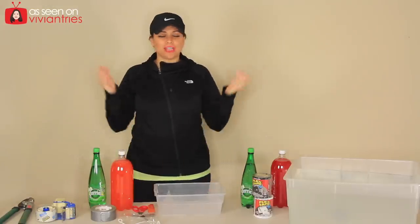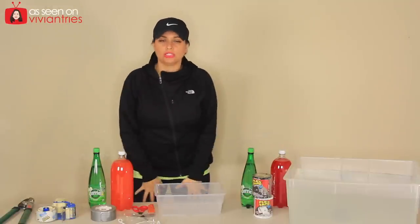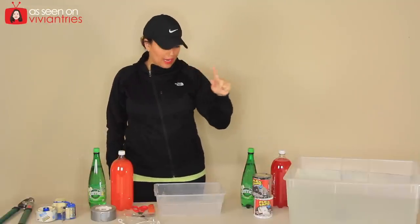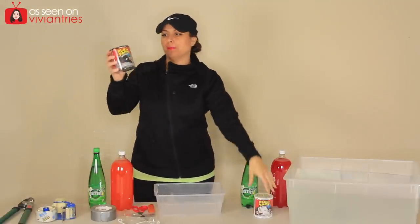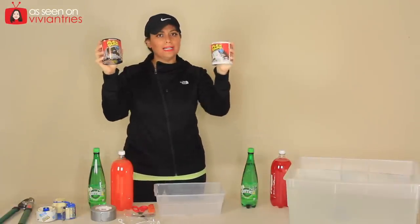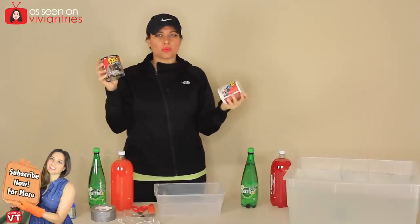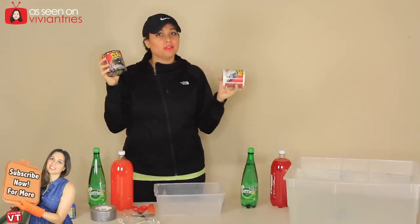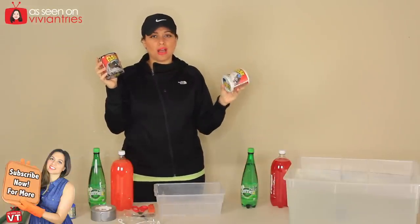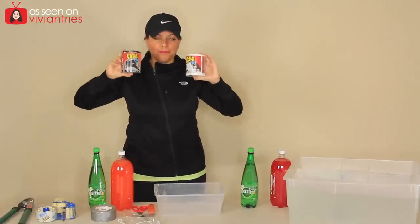Hello you guys and welcome back to another Vivian Tries. Today we're in my garage and it's cold as hell and I'm playing with water. Today we're gonna try Flex Tape. I have it in black and I have it in white and this thing has been requested so many times. I know it comes in a liquidy rubber spray version but I didn't get those — I felt like those would be sticky and take a long time to dry, so maybe I'll try those later, but today we're definitely gonna try Flex Tape.